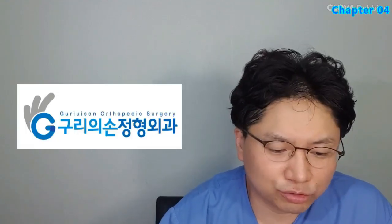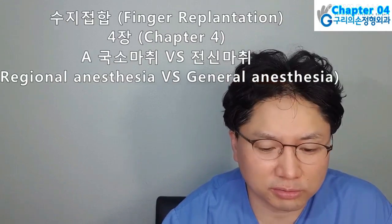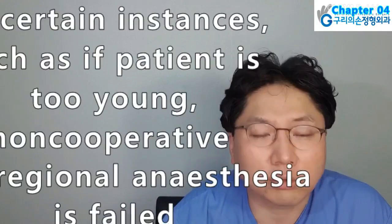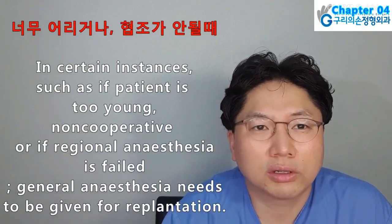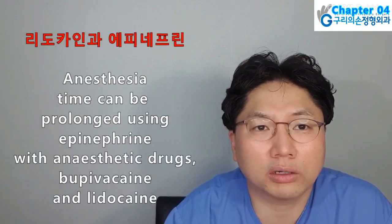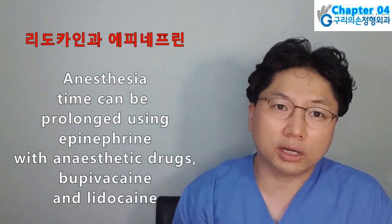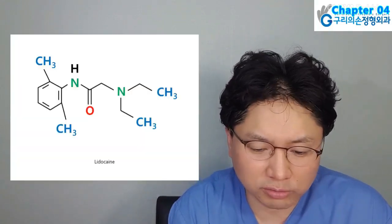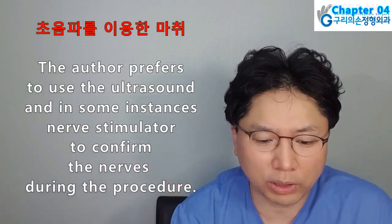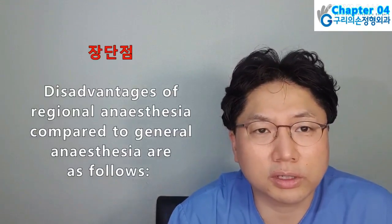Hello ladies and gentlemen, I am Hyun Chul Park. Today I will present Finger Replantation Book, Chapter 4: Anesthesia — Regional Anesthesia vs General Anesthesia. Finger replantation can be done under regional anesthesia. In certain instances, such as if the patient is too young, non-cooperative, or if regional anesthesia fails, general anesthesia needs to be given. Anesthesia time can be prolonged using epinephrine with anesthetic drugs, bupivacaine, and lidocaine. This also helps to minimize post-operative pain. The author prefers to use ultrasound and in some instances a nerve stimulator to confirm the nerves during the procedure.